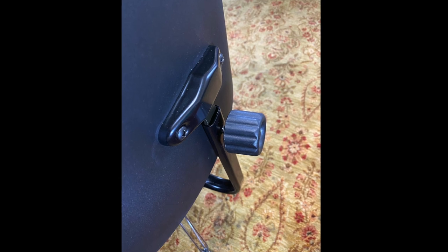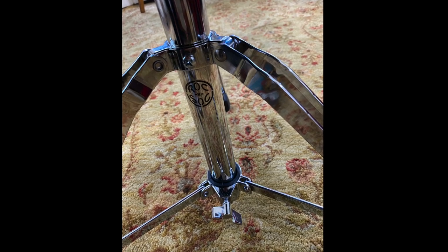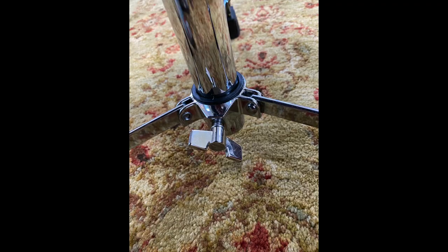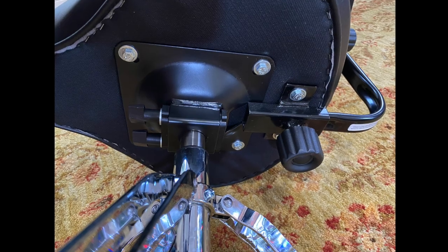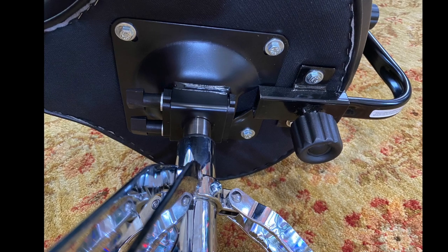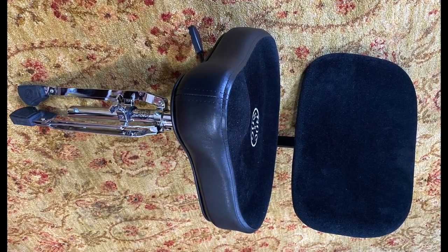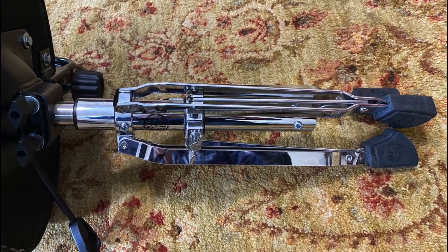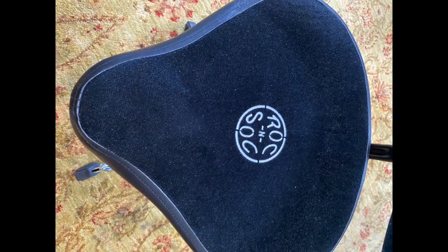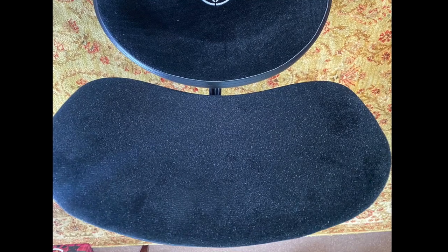Here's the back of the throne and the tripod stand. This is the bottom of the chair. Here's the throne folded up and ready for travel. Another picture of the bottom of the chair and the folded throne tripod. Here's the adjustment to move the chair up or down. Here's the seat cushion and the logo, and finally the back padding.